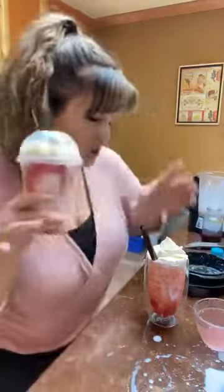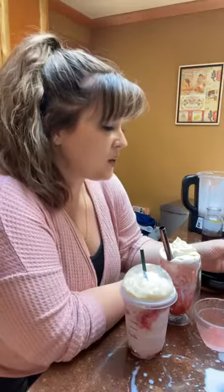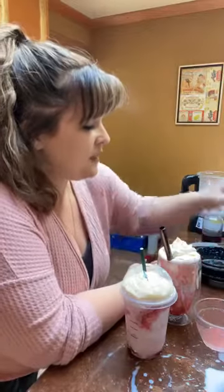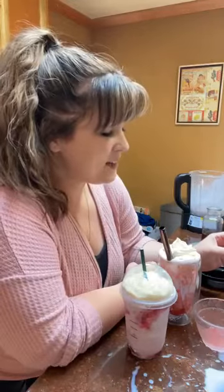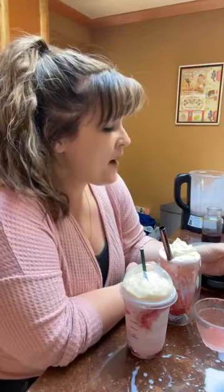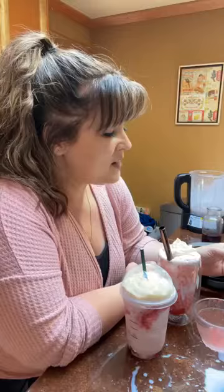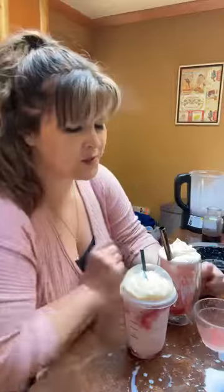The difference between this Starbucks Grande and this homemade Sipology Strawberry Lime Frappuccino: the Starbucks version has 350 calories, 51 carbohydrates, 50 grams of sugar, 4 grams of protein, and 14 grams of fat. Since I only used half of the milk and tea blend, my version works out to only 70 calories, about 13 net carbohydrates, only 9 grams of natural sugar, and 3.5 grams of protein.